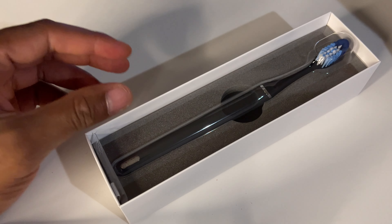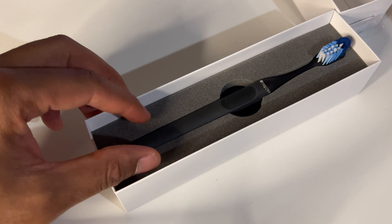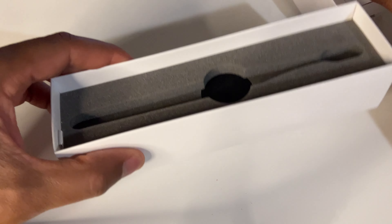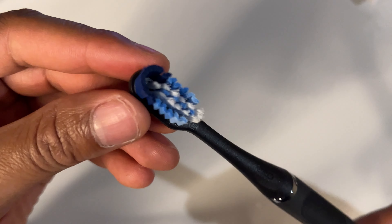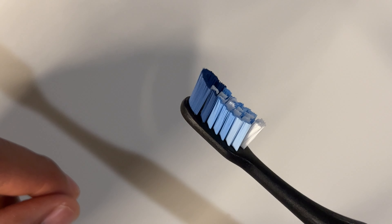Inside, pull off the top. It's very fancy packaging for what it is. You have the actual toothbrush — this is what it looks like. I'm going to zoom in a little bit so you can see the actual head of the toothbrush. Very unique, very well designed in order to get between the cracks and crevices of teeth.